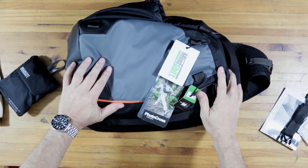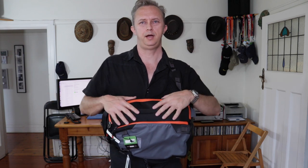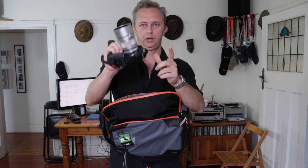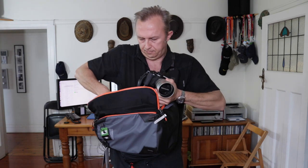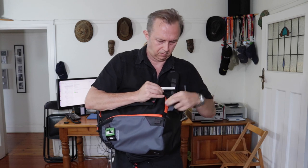Next, let's have a look at what it looks like on my back. This is the whole reason why I like this bag - I now have something in front of me and it's easy to open and I can get my gear right out of here. That's an Olympus E-M1 with the battery grip and the 75mm. Here's another E-M1 with another battery grip and a 12-40mm lens. Shove them back in, and I'll be on my merry way.